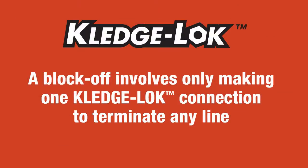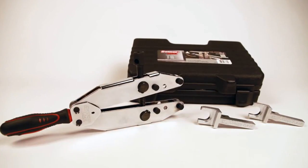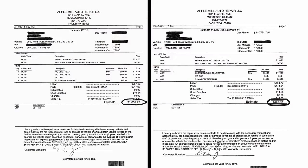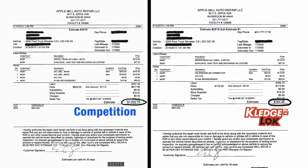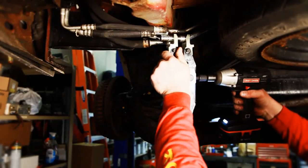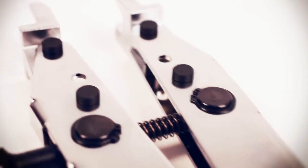A block-off involves only making one Kledgelock connection to terminate any line. No need to replace or repair an unwanted line — just one Kledgelock block-off fitting eliminates the problem. With the Kledgelock system, any tube and/or hose repair can be made faster and more economically. No more waiting for expensive OE replacements, no more welding or soldering. Make clean and quick repairs right on the vehicle for a fraction of the cost of replacing the line. Kledgelock is your key to permanent, fast, economical AC repairs and happy customers.